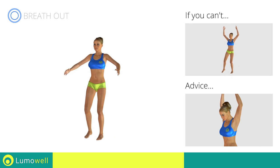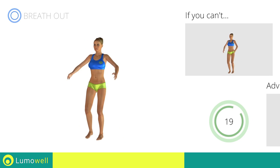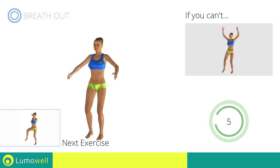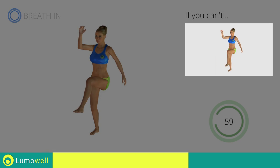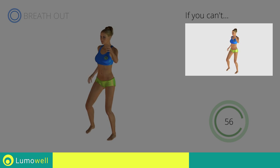Don't bend your head; keep it constantly in line with your back. Next exercise: high knee march plus kick. Go! If you are unable to complete this movement, try slowing down the pace.